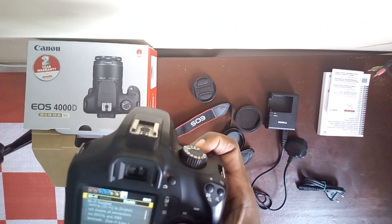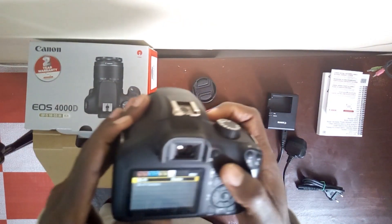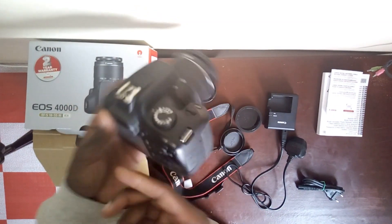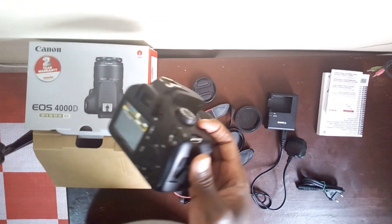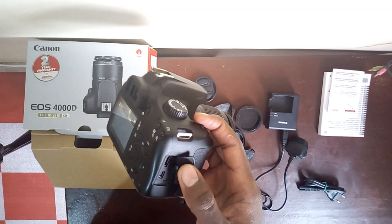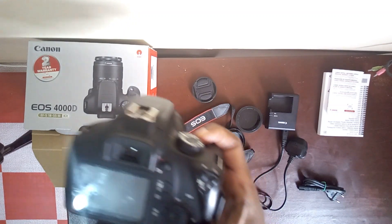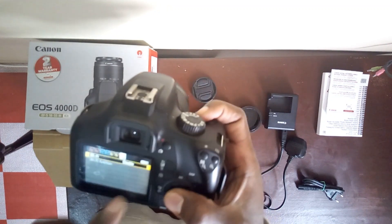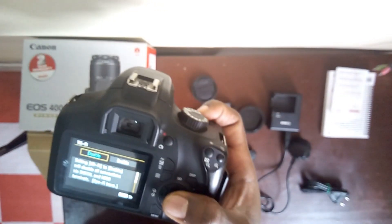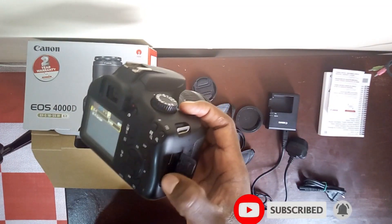Wi-Fi function — you can disable or enable the Wi-Fi. There is something you should know: when you are using the HDMI or USB port to connect to your PC, you have to make sure that the Wi-Fi is disabled. When you enable Wi-Fi, you can't use these ports — they don't work.